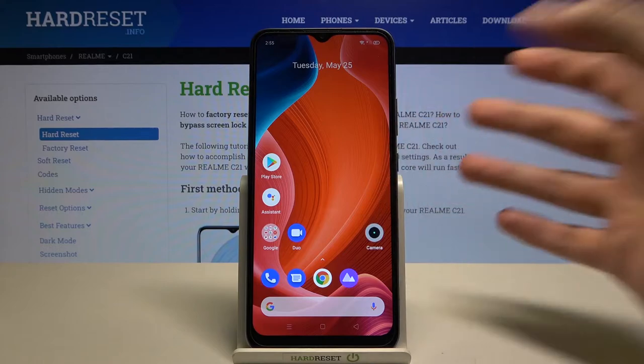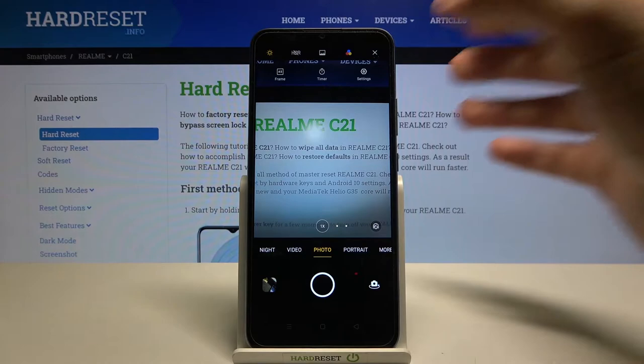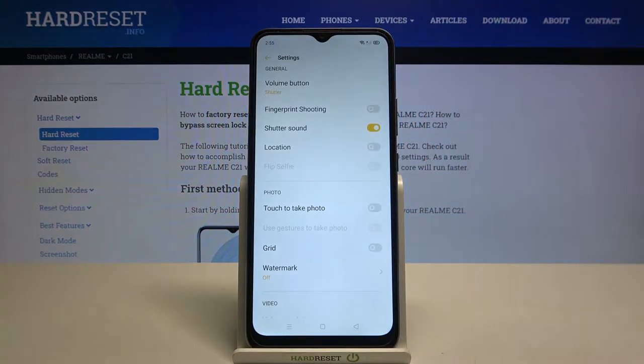Let's open the camera and start from the settings. Tap on the right upper corner and go to settings. When we start from the general settings, you can find the volume button function.